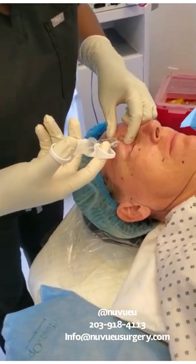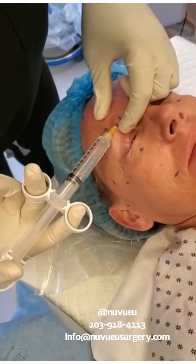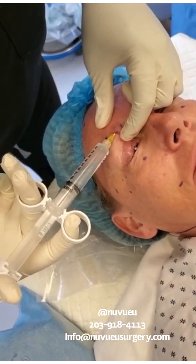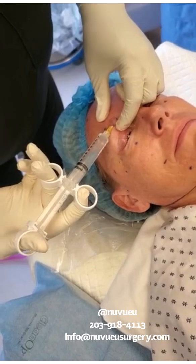You're going to move through the same opening. You're going to go medially about a centimeter down to get the supratrochlear. Again, you always want to aspirate, and then you're going to put in one cc.